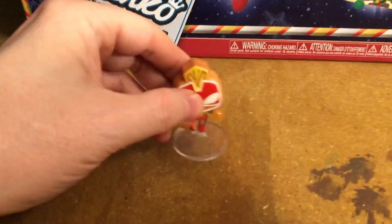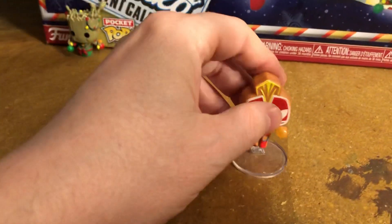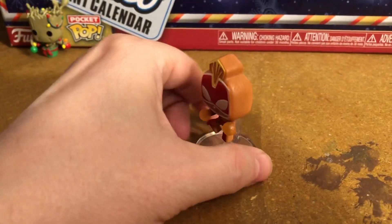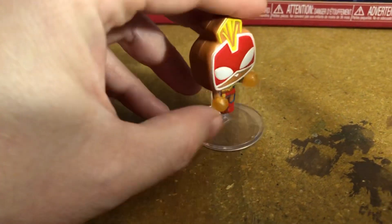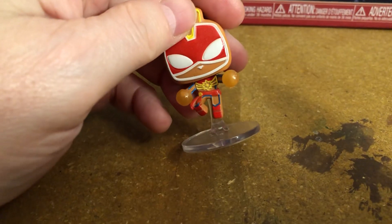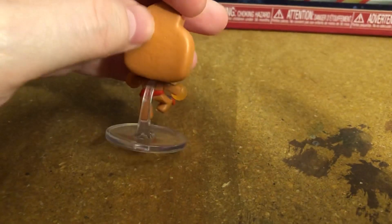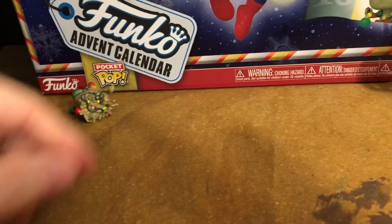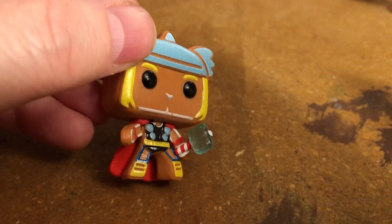And I might even have stuff that would make it look like snow, so we'll see if I do that. She's cute — she's got a little powering up from her hands. There's her symbol. Very nice. There's Thor — look at this nice little ice hammer and candy cane.